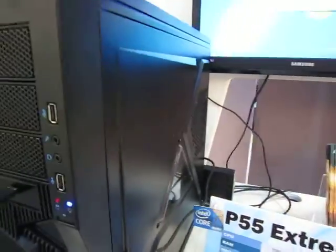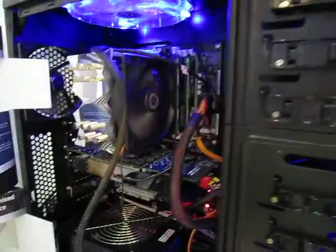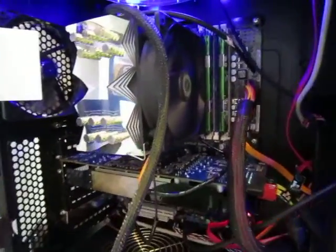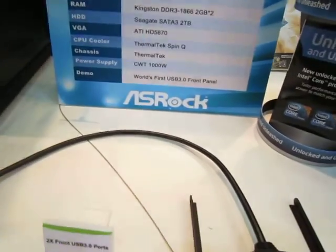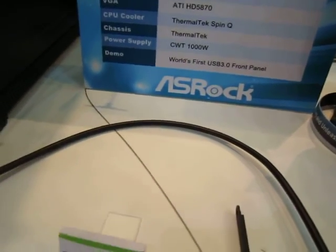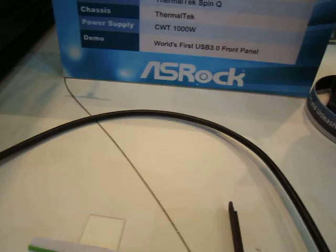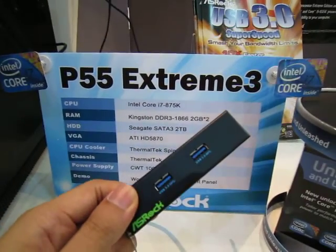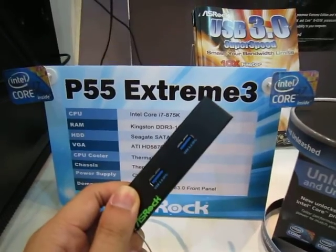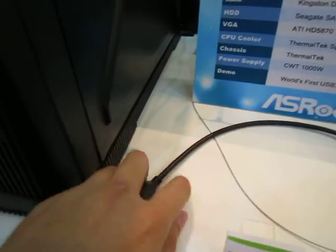What we have here is a rather special board — it's the P55 Extreme 3, and it's actually running here as you can see. What's special about this board is that it supports unlocked processors, including the new K-series CPUs. It also comes with a USB 3.0 front-panel header.